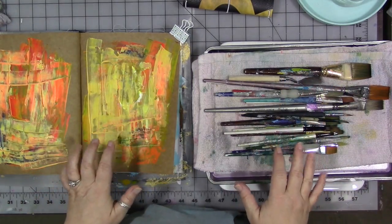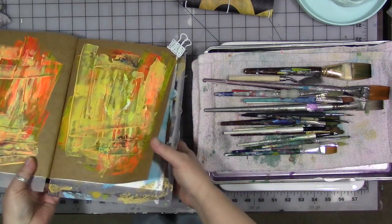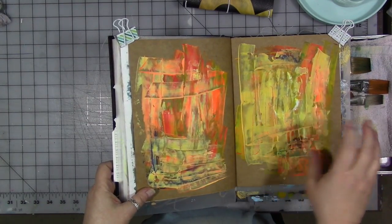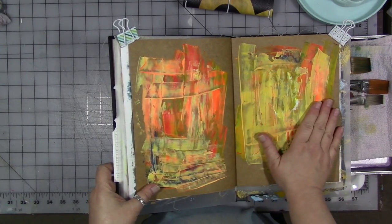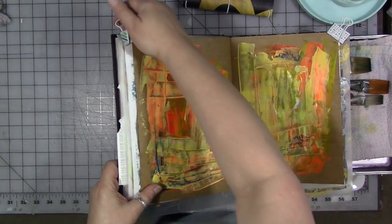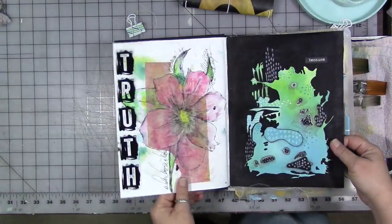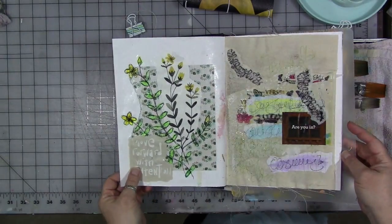Two of them are sitting right here on the table, three if you count this one down here. First thing: this is the Dina Wakeley Media Journal. This is the new one for this year — or I should say the new one for last year. I do like this journal. I find it interesting to work in a journal that has a mixture of different kinds of paper and fabric in it.